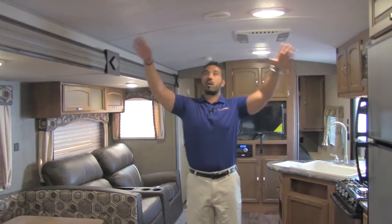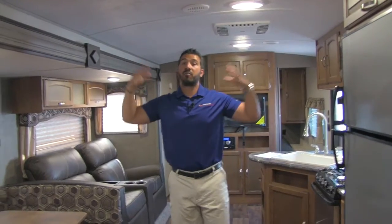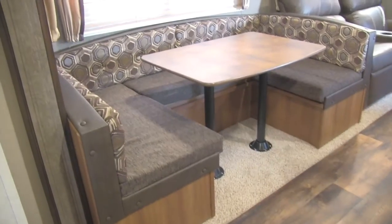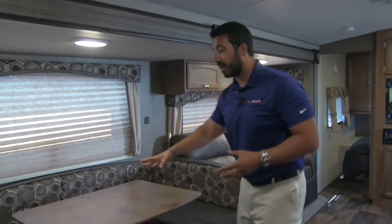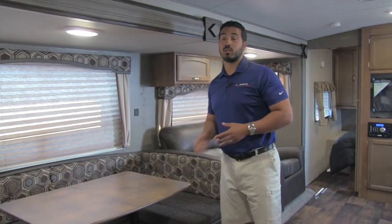Coming outside the bathroom, one of the things I like to highlight about the 270 LE is the arched ceiling. It gives you a lot of headroom and feels nice and open — you don't feel closed in and claustrophobic. Right over here is the super slide with a big U-dinette, which is exactly what you want when you have the kids with you. Everyone can sit around, have a meal together, or play games. The table also drops down into a bed, so if you need additional sleeping, you can sleep two additional adults right here.